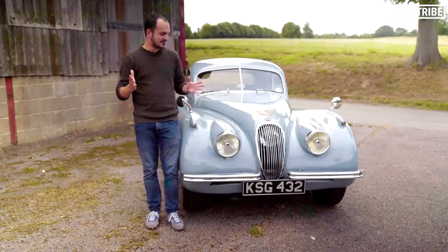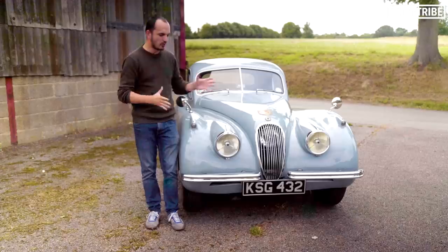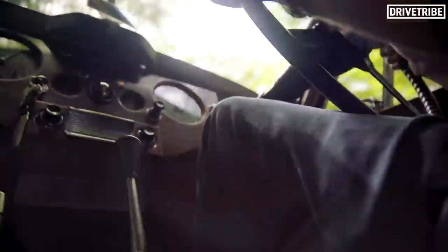The XK120, you could say, was the Bugatti Veyron of the 1950s. So what is it like to drive and how does its technology hold up in 2019? Well, before I get started, I grabbed James May to give me some tips.